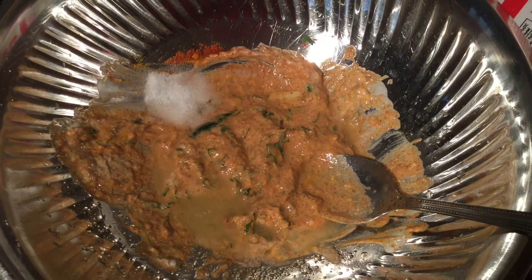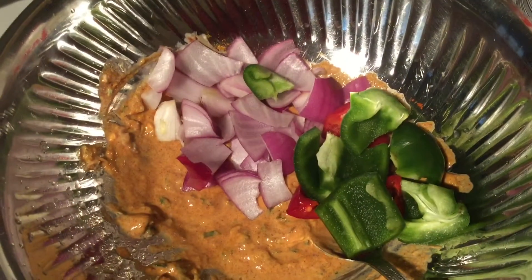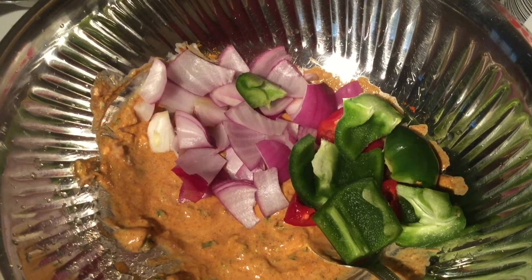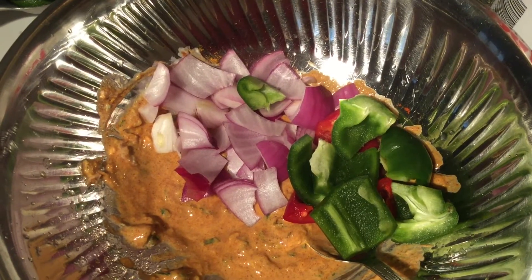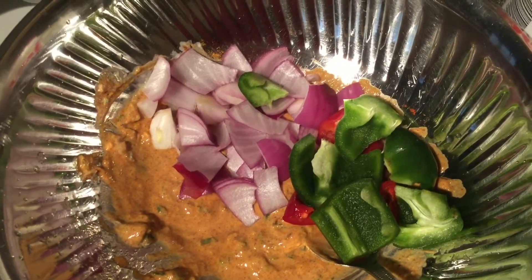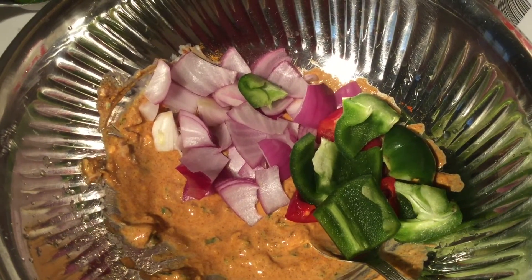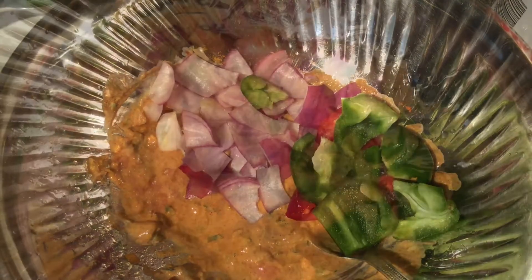Once this is ready, we will be adding the onion and capsicums to it. As you can see, I have cut the onions and capsicums a little bit bigger because it's going to be a tikka. We're going to use skewers, so do not cut them into too small pieces as it will be hard to put them on the skewers. Cut them into medium-sized cubes and mix them well.